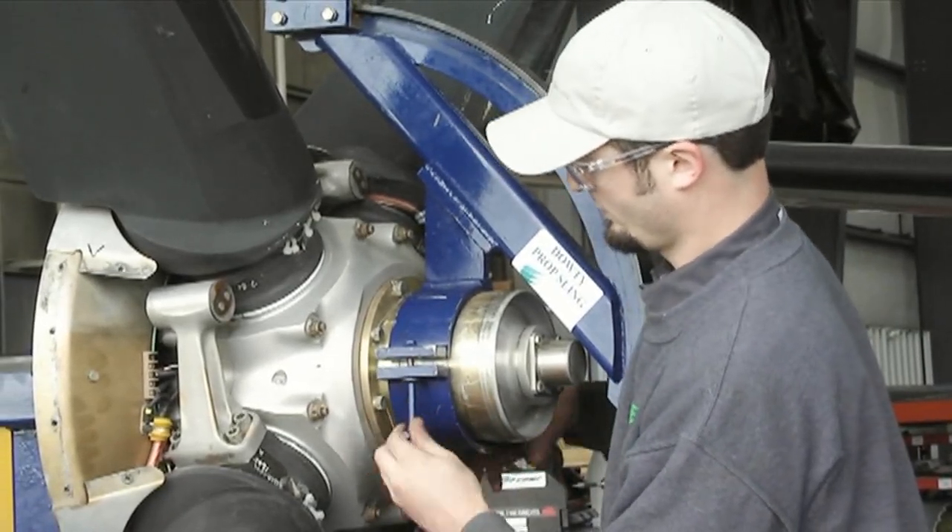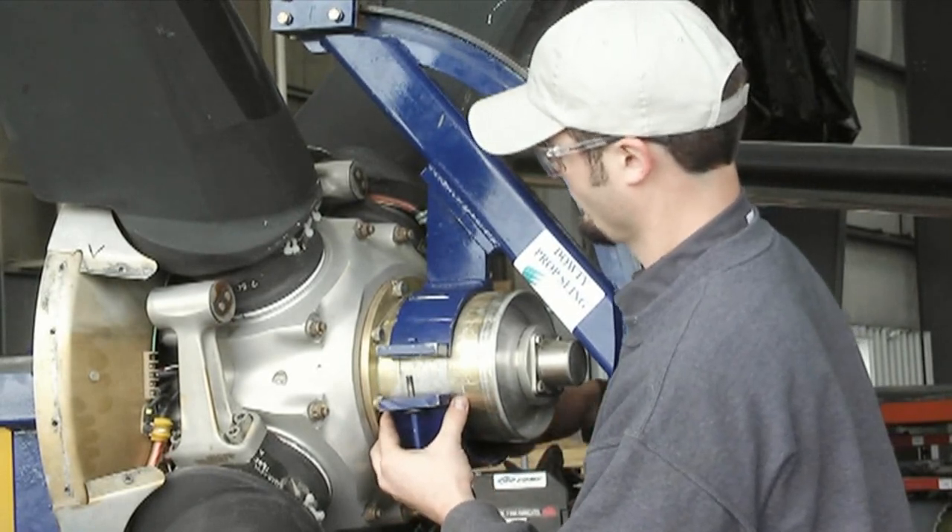To remove the propeller lifting tackle, perform the steps in reverse order.